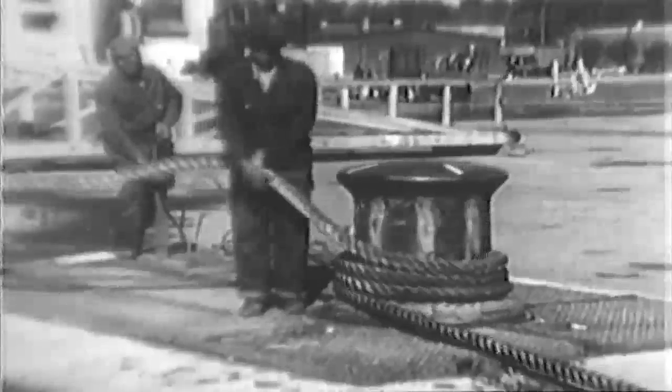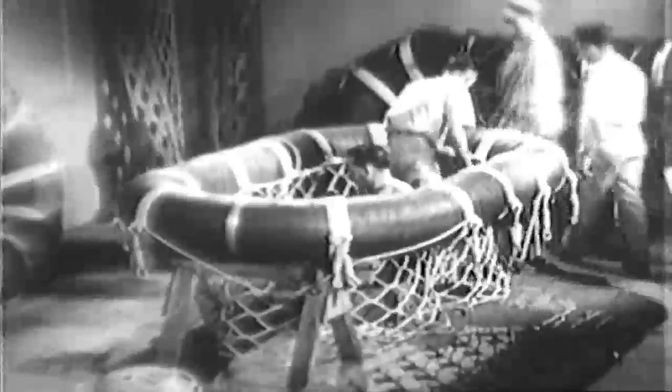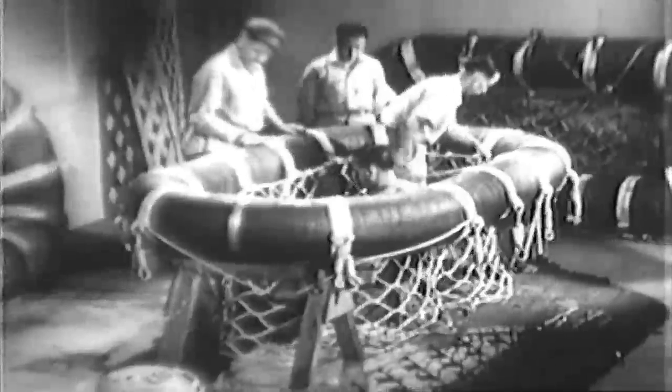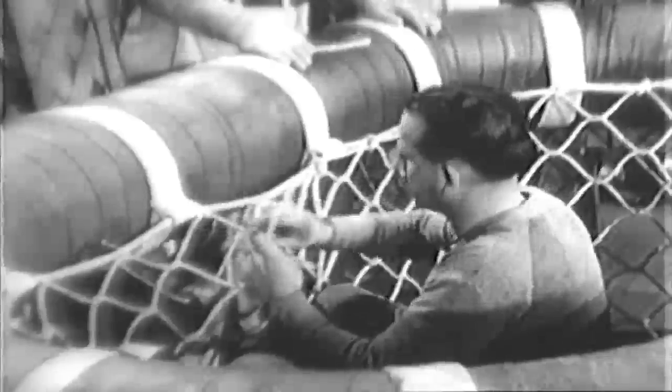Regardless of size, type or use, the life and serviceability of rope depend upon the care it receives. This type of fiber rope, sometimes used in rigging life floats, is called sisal, a variety of Central American hemp. To a great extent, sisal has replaced the more familiar manila fiber rope.